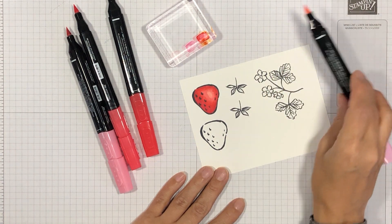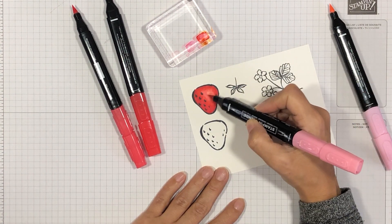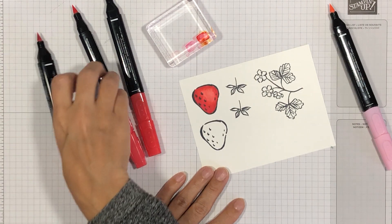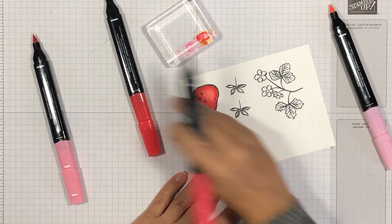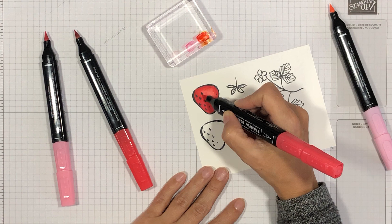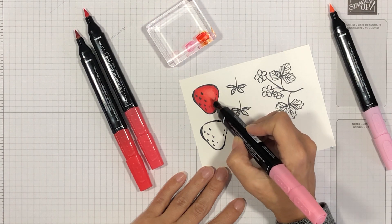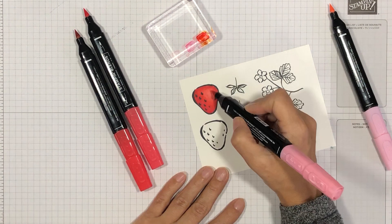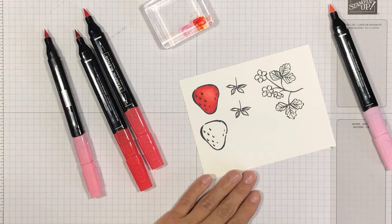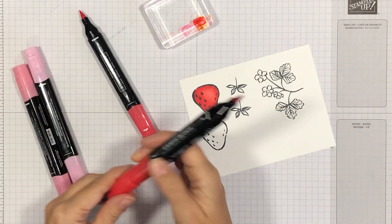There's quite a difference between the light and dark Flirty Flamingo, so if it looks too white you can just go over it with the dark Flirty Flamingo. Now I'm coming back with my markers to touch up — there's an area that needs a little more dark, so I'll touch that up and blend it out. And there you can see we've colored our strawberry. Now I'm going to color the other strawberry off camera.